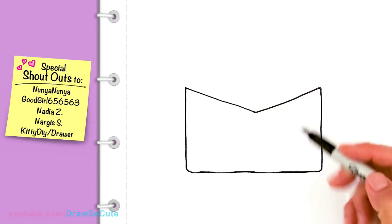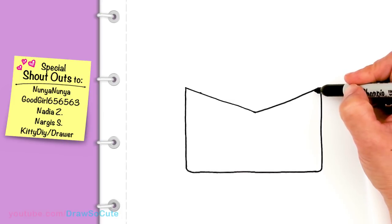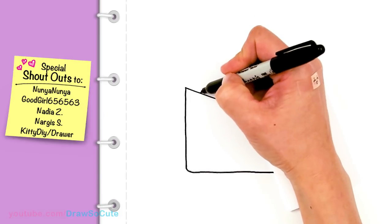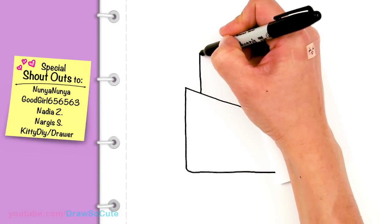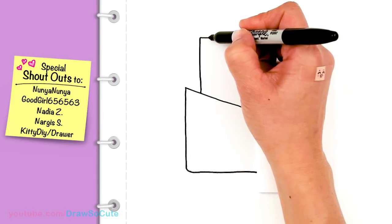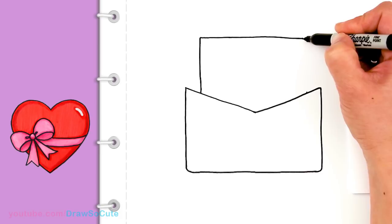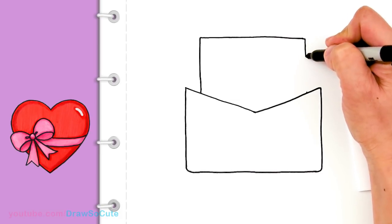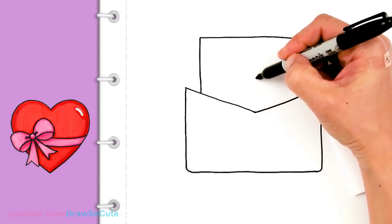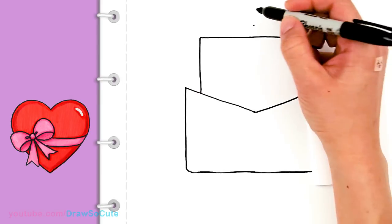So we have that basic shape in. Then from there, let's come say about here — I'm just going to give myself two points, so this is about that thick — and I'm going to come about right here on this side. From here, I'm going to drag a line up. This is going to be my letter that's inside, so about say that tall. I'm going to just go right across, about right there, and then just bring it down. About there. And then from there, I'm going to come to the center once again, go all the way up — say about right here — just give myself a point. And from there, I'm going to draw the flap of the envelope.